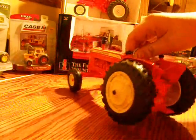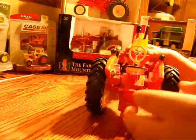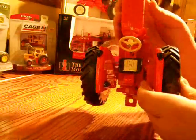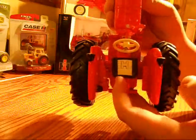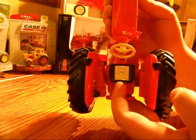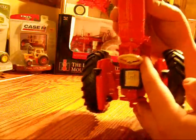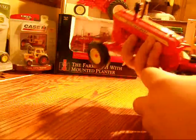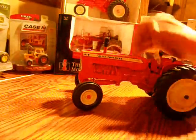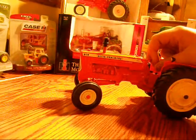The only thing I notice that really is not die cast metal is the seat. You've got the seat with kind of an H-beam that holds the seat on there, and it's plastic. The shifter is plastic, and also the stack and the air cleaner are plastic.